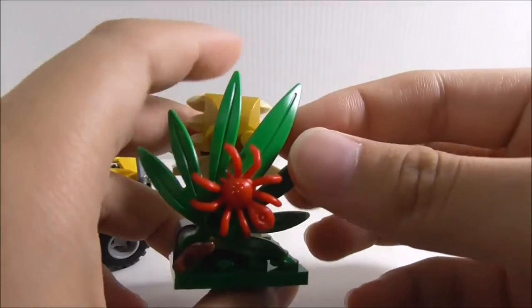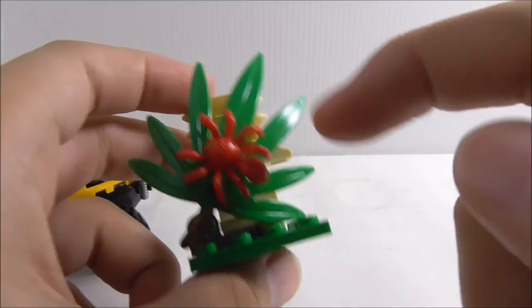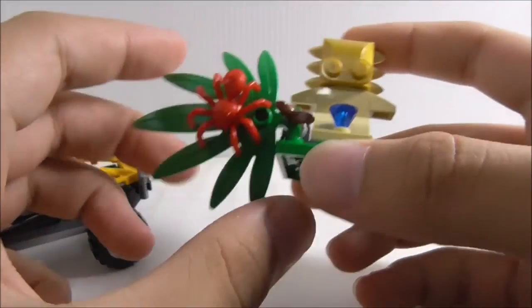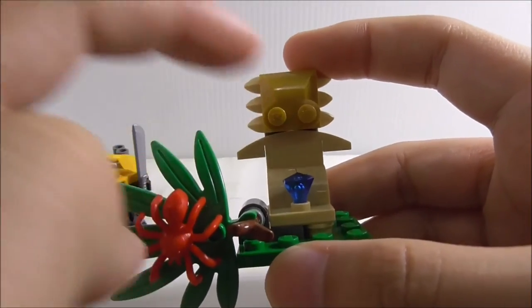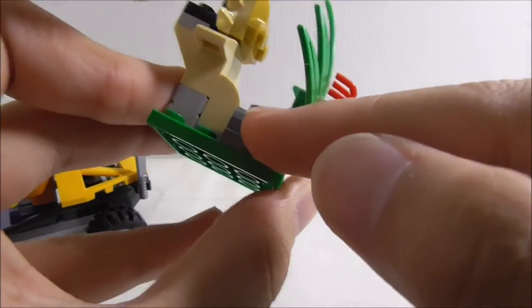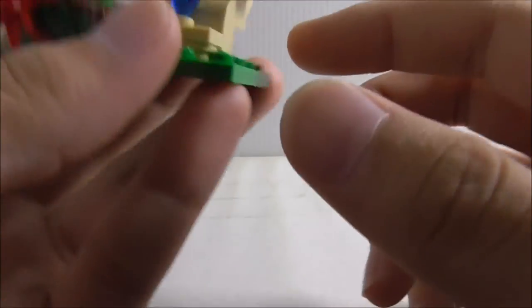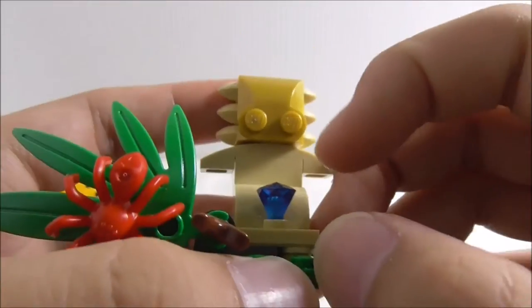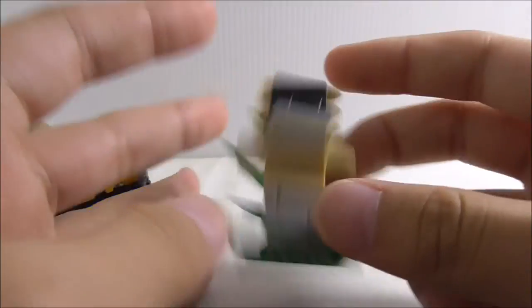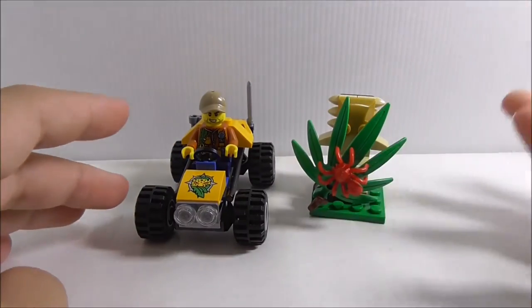Moving on, this is a statue build. You got this big leaf right here with the red spider on it, and you can move this leaf out of the way to reveal the statue with the diamond. The leaf has a technique piece which allows it to move around, and you have this blue diamond piece. The statue looks a little bit weird — doesn't look quite like a statue — but that's pretty much it for all of the builds.